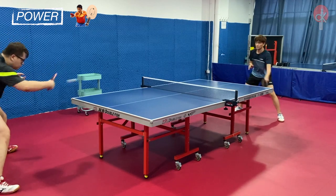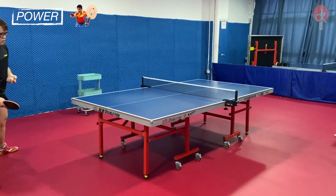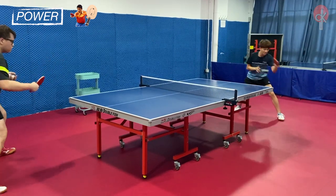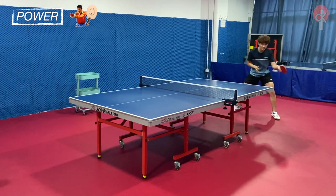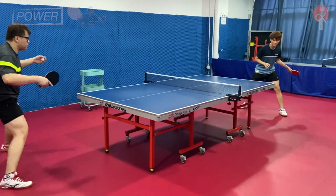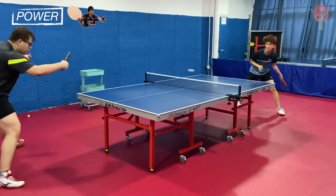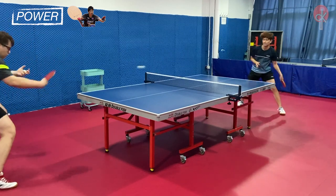When playing the forehand topspin, the Zhangjike ZLC, with a stiffer wood from the Koto outer layer, produces a louder and higher pitch sound upon impact with the ball, allowing it to generate more power using small and minimal strokes. Whereas the Jun ZLC, with its softer Limba outer layer, may actually require more body movement and wider strokes to achieve similar power.